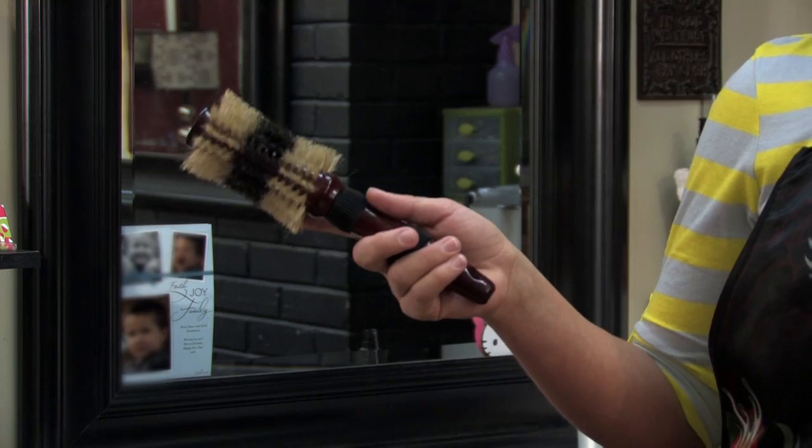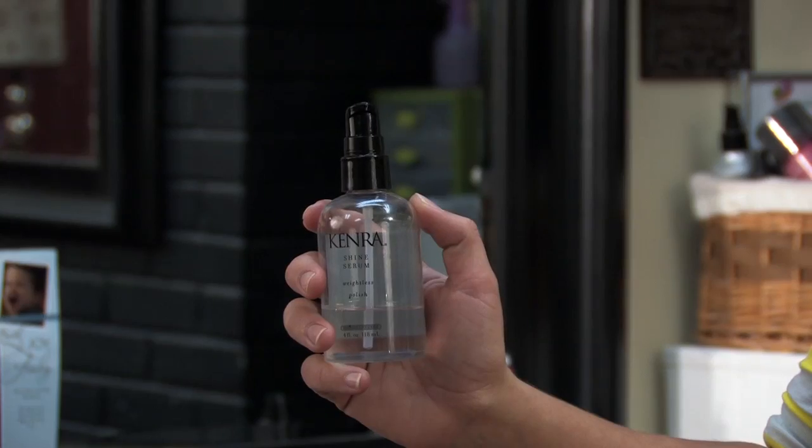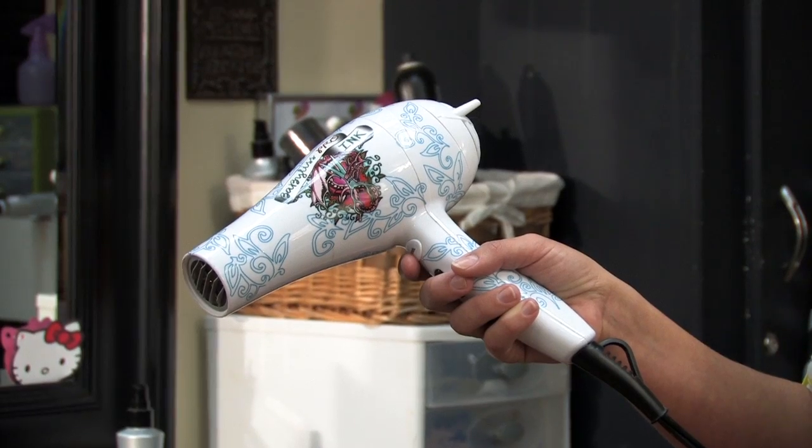The materials you're going to have to use are a round brush, a spray bottle, shine serum, a rat tooth comb, and a blow dryer.